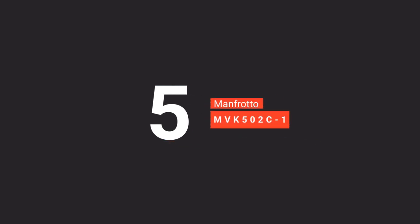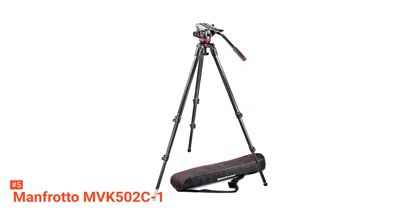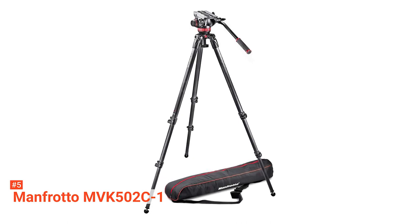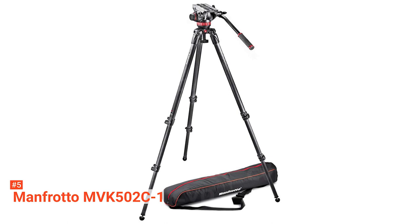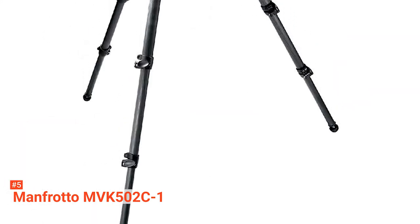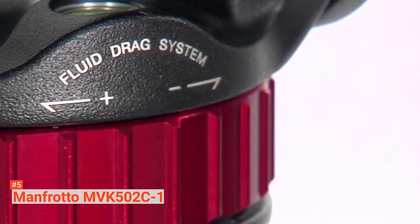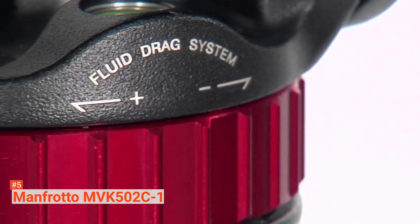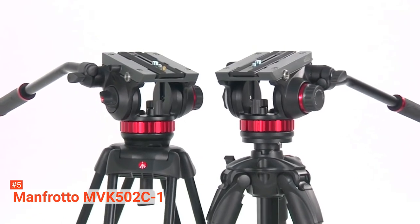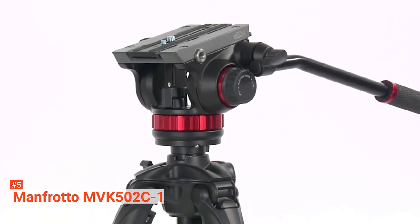The fifth product on our list is the Manfrotto MVK502C1 Pro Video Carbon System. This tripod combines two significant features from two different Manfrotto tripods: the three-section, single-tube carbon fiber legs of the MPRO 535 and the head of the MVH502A. The MPRO 535 legs provide great stability and lightness. Each leg features an angle selector, letting you select between 23, 50, and 70-degree angles. When combined with the MVH502A head, the legs provide a maximum height of 72.83 inches and a minimum height of 16.14 inches, allowing stability even on uneven terrain and improving precision and maneuverability, making the tripod ideal for outdoor use.